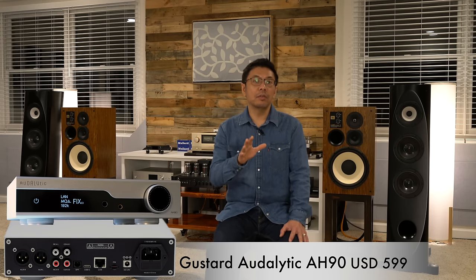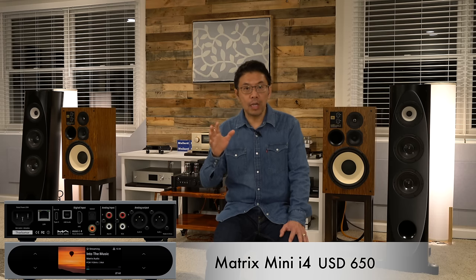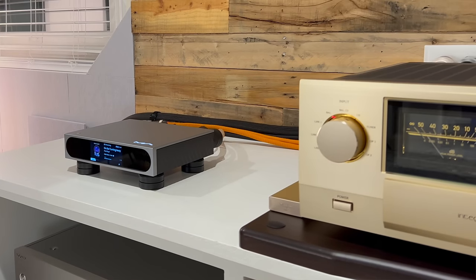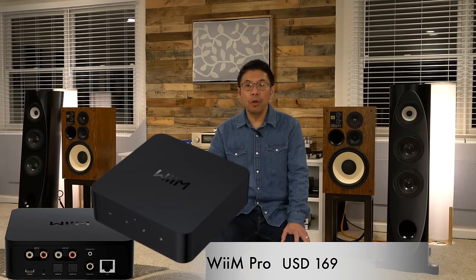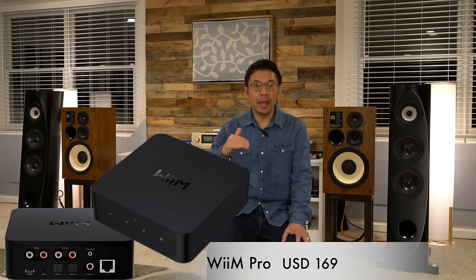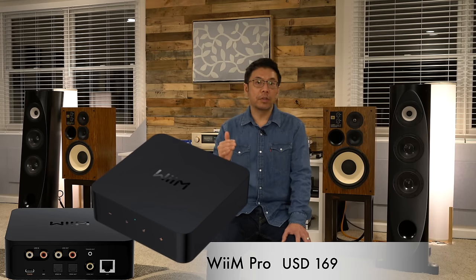The Cayin AH90 is a very good sounding streaming DAC. Next is the Matrix Audio Mini-i 4, which is a highly capable DAC with streaming capability, though it has limited app and service availability, placing it lower on my list. For entry level, I wholeheartedly recommend the WiiM Pro — a no-brainer if you want to get into streaming, available for $159 to $180, a very good buy under $200.